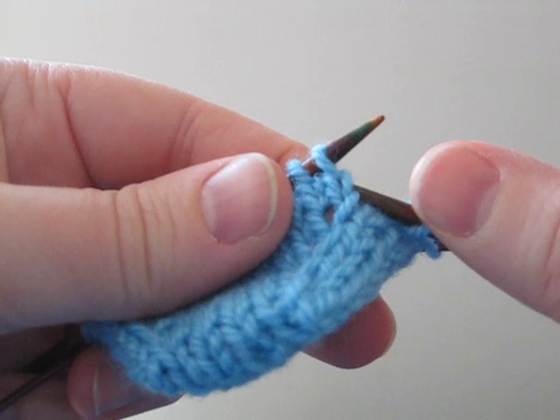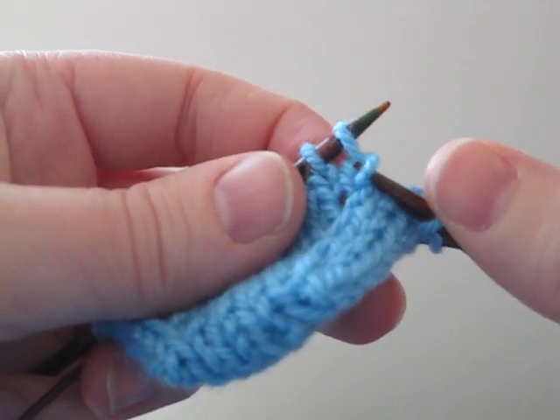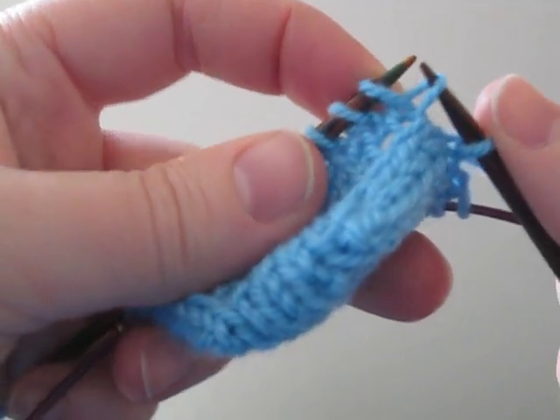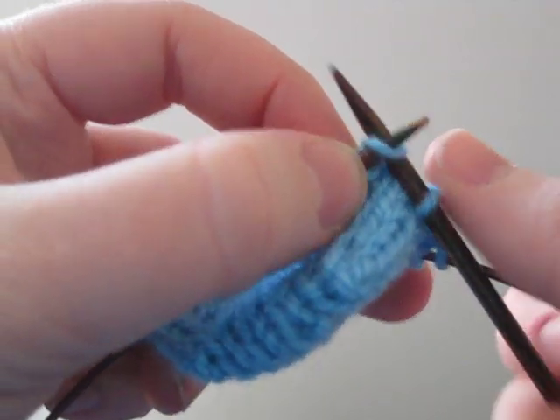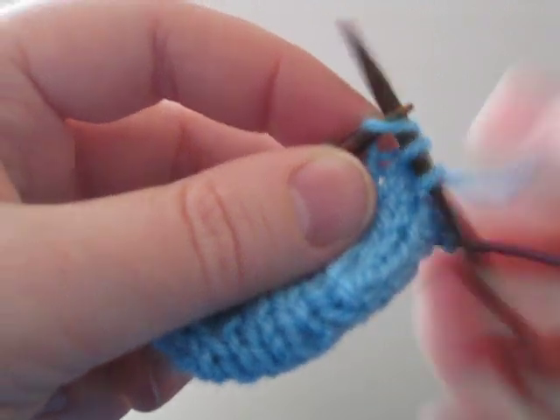So we need to pick up this stitch — it's the one below the active one on the left needle — picking it up from behind and popping it onto the left needle. Then we knit into it and knit the base stitch as well.